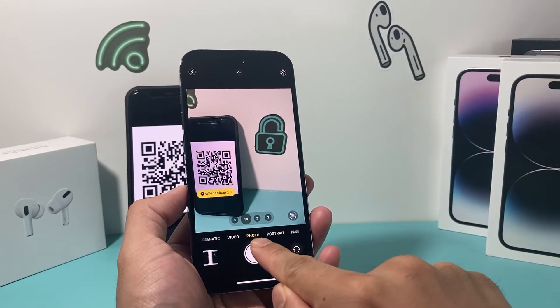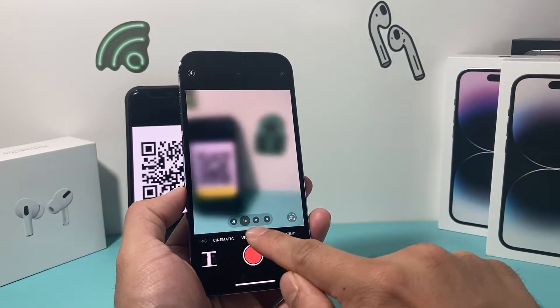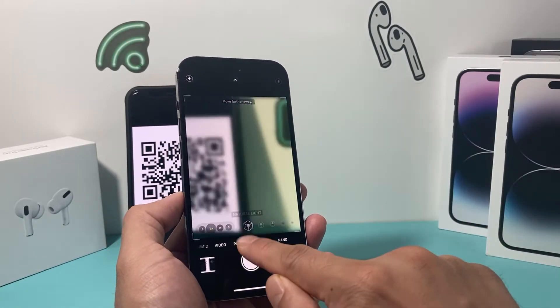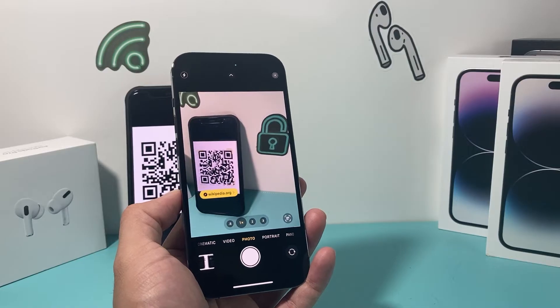Also want to ensure it's on the photo mode. If it's on video mode or portrait mode, it will not pick up the QR code. So it has to be on the photo mode.